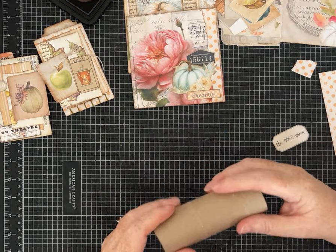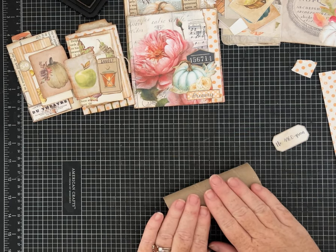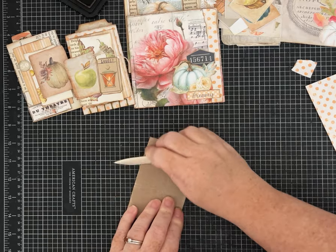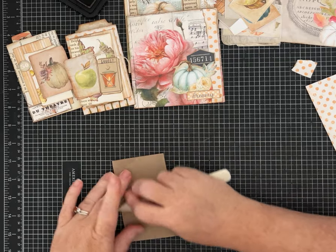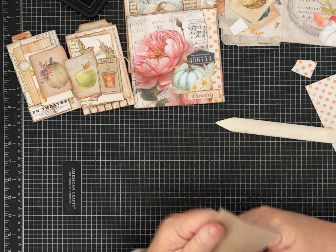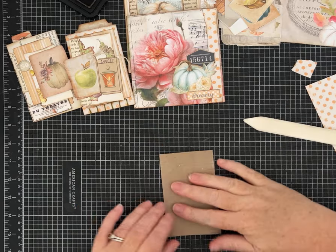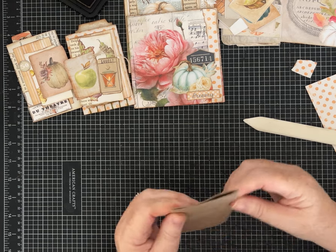Let me show you how I flattened these, because I have another idea. I just take my bone folder and very aggressively flatten it. I have also run these through my Big Shot die cut machine — without a die in it, obviously — to flatten and get the edges really nice and crisp. That's an option if you have a die cut machine. You can also do this and set it under a bunch of heavy stuff for a while. All those things work.